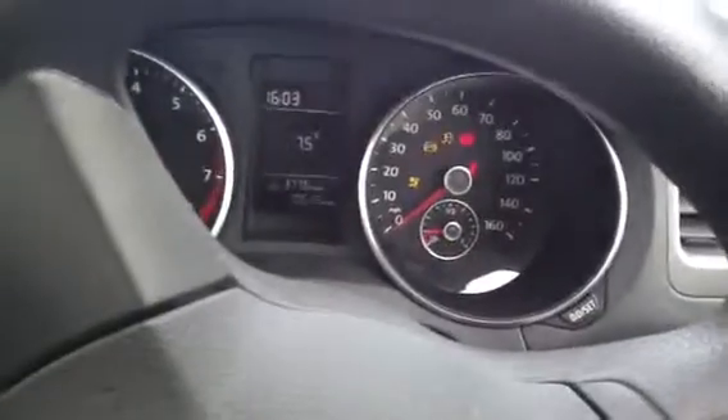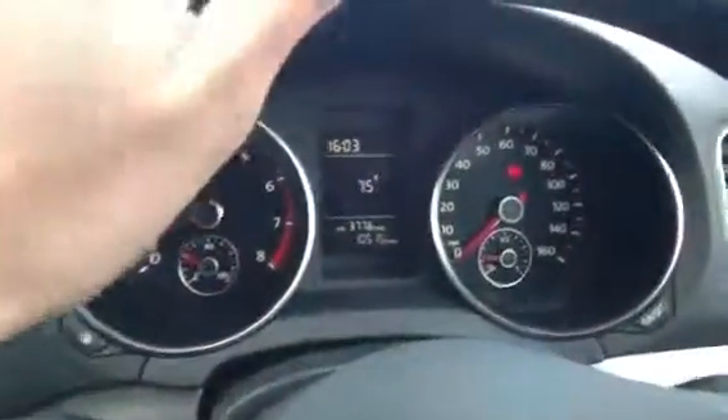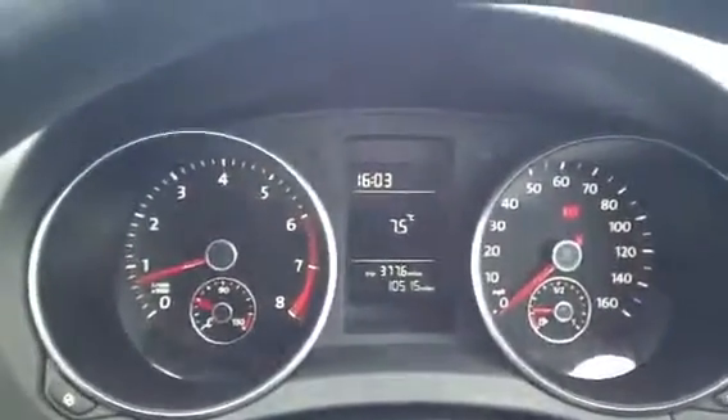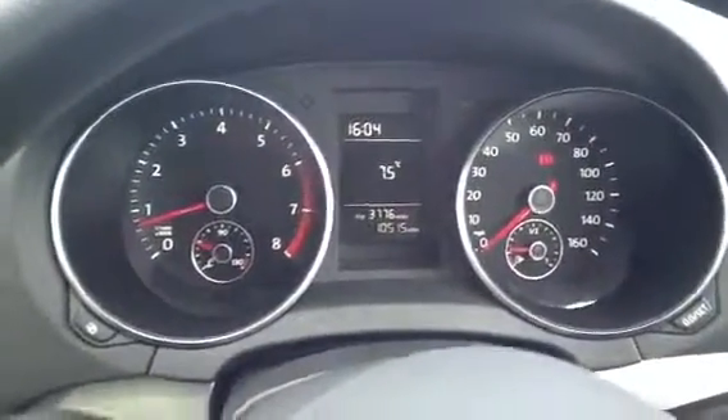If we step inside I can show you the mileage. You do get two sets of keys with it as well. And if we just start her up — as you can hear, no problem starting the car at all. That is the radio working. 10,515 miles. This car is pretty much brand new to be honest — it looks that way, it smells that way, and you can tell from the readout there as well.